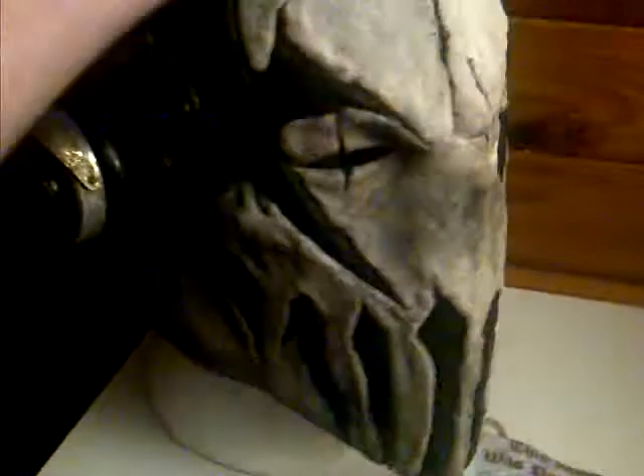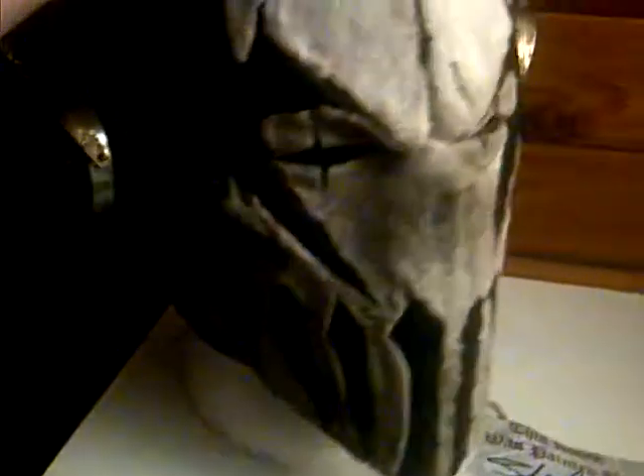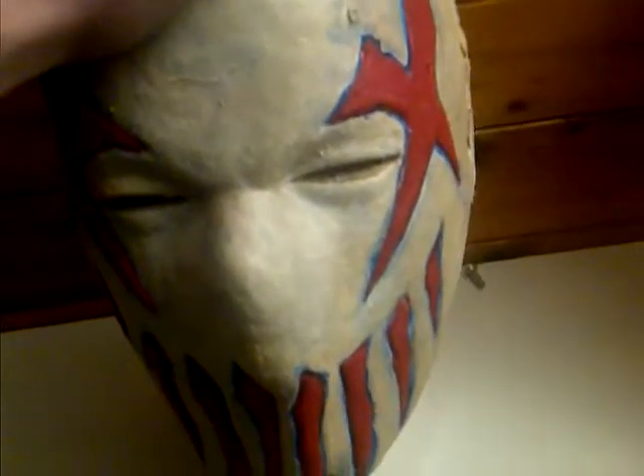And then this one I got for $1.50 and it was made by Stitch. This one also took a little while to get, but finally got it and opened it. This was my first Mushroom Head mask — I was amazed. Then I went and bought another one, had some shipping difficulties, but I finally got it.